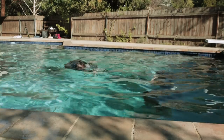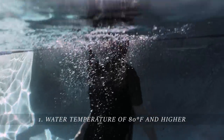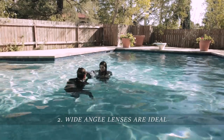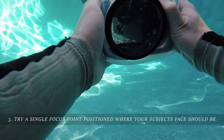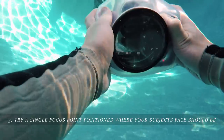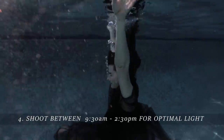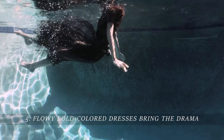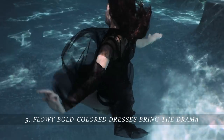Okay, now that we kind of got the hang of it, here are some quick tips. One: water temperature of 80 degrees or higher is recommended. Two: wide-angle lenses are ideal — we're shooting with a 16-35mm. Three: autofocus can struggle underwater, so we used a single center focus point and composed accordingly. Four: 9:30am to 2:30pm is best for optimal lighting. Five: flowy bold-colored dresses really bring the drama.